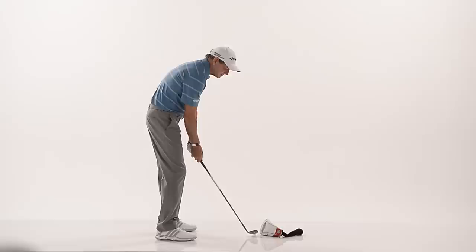And as long as I miss that head cover, there's no way in the world I'm going to shank one off the heel. Make sure you practice that and the shanks will be gone forever.